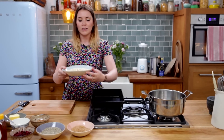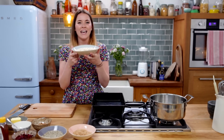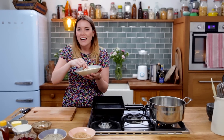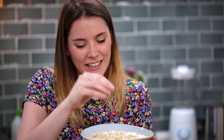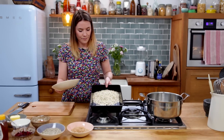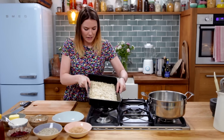So the first dry ingredient is the mighty rolled oat. Get some decent quality ones because they just taste better — they're bigger, more robust, and yummy, and they're just not expensive. So you're going to whack those into your roasting tin, a nice wide one, and get it spread out a bit.